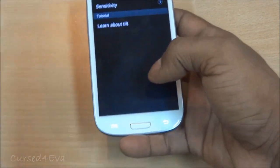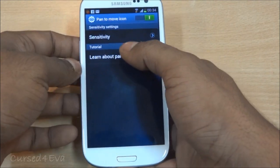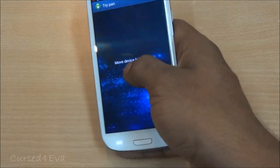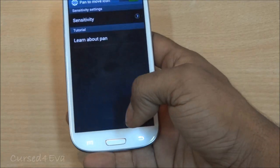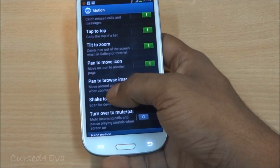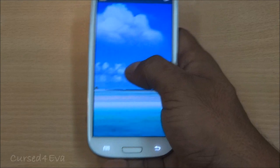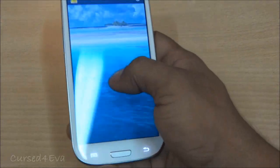Next is Pan to Move Icon, a feature also found in the Galaxy Note with TouchWiz 4.0. You tap and hold an icon on the home screen and just tilt the phone to move it to the next home screen. You also have sensitivity settings you can adjust. New to the S3 is Pan to Browse Images — when you're zoomed in on an image, you just hold it with a finger and move the phone around, and the picture pans along with the movement.